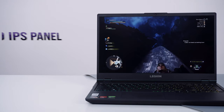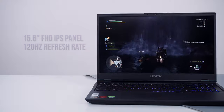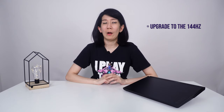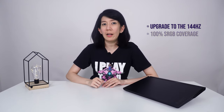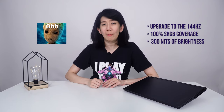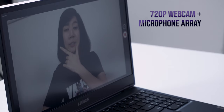The display on this review unit is a 15.6-inch Full HD IPS panel with a 120Hz refresh rate. Everything is crisp and clear but the brightness and colours are pretty average. I highly recommend that you upgrade to the 144Hz option, as that one has 100% sRGB coverage as well as 300 nits of brightness.